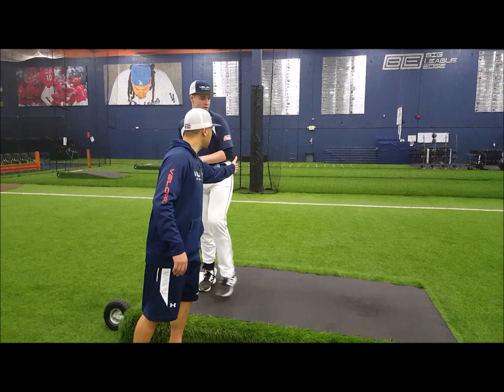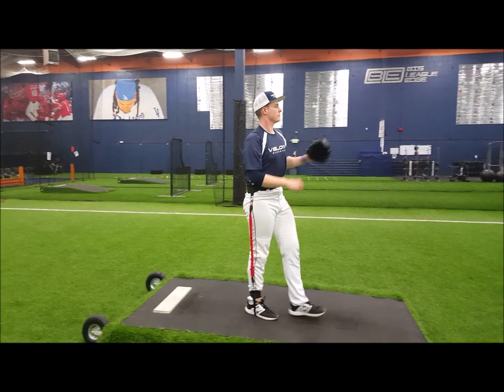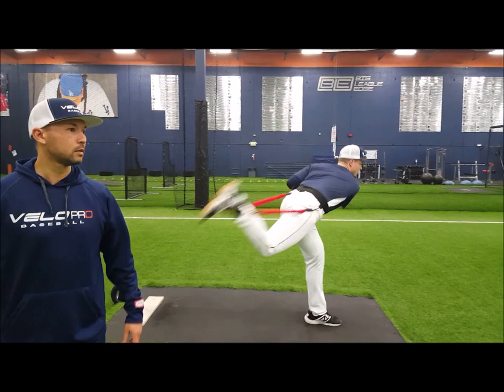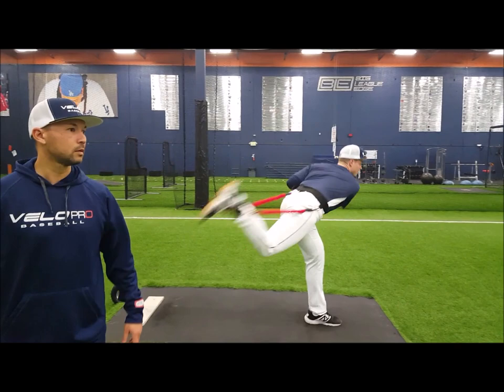Did you feel like you were connected right there with your heels? Feels pretty good. All right, try it again — now leak with your... watch when he leaks. Up, go. Feel the difference — feel worse or better? Worse, right? Like you really had to work for that one. All right, here we go again, let's do it correctly — up, down, go. You can hear the ball coming out of his hand better, further out front. Feels effortless.